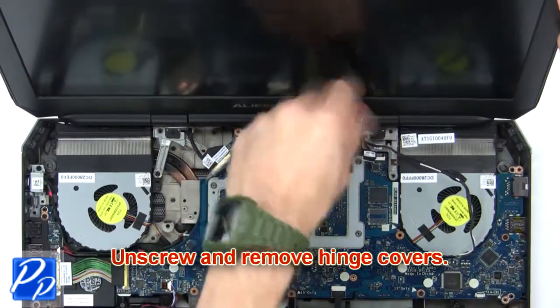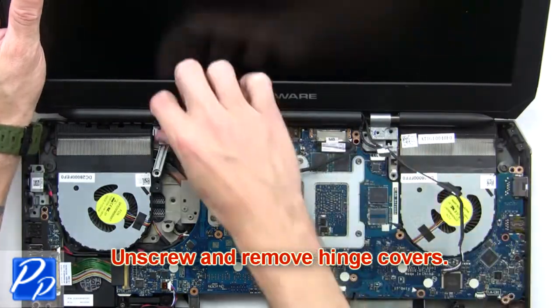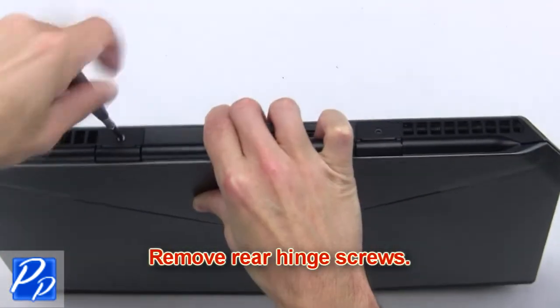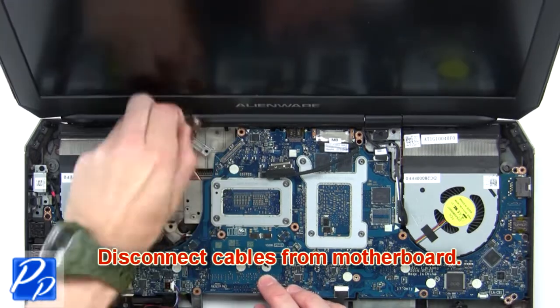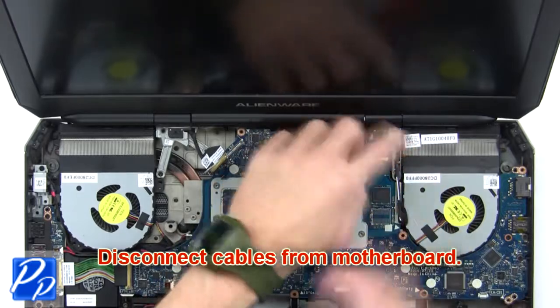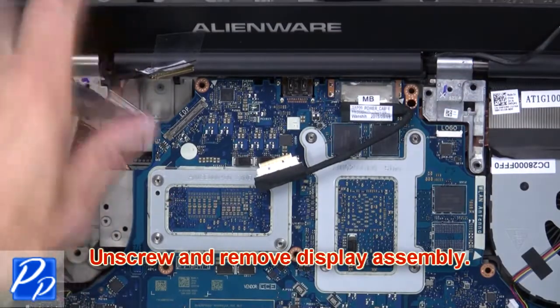Then unscrew and remove the hinge covers. Next, remove the rear hinge screws. Then disconnect cables from the motherboard. Now unscrew and remove the display assembly.